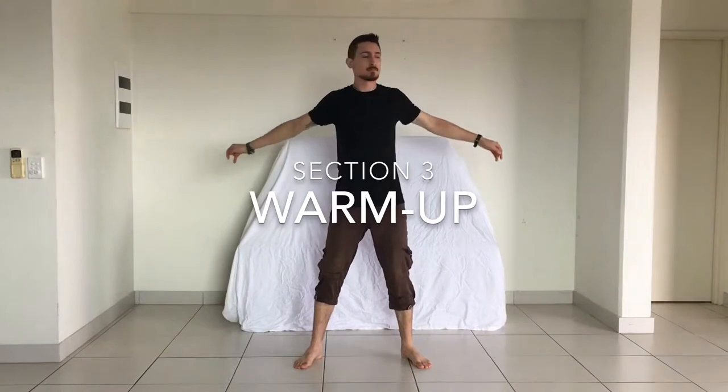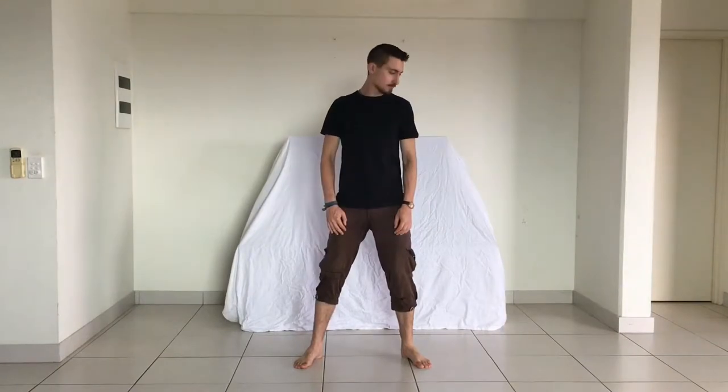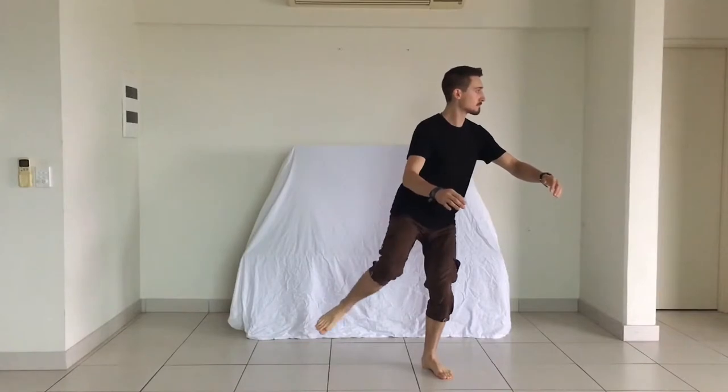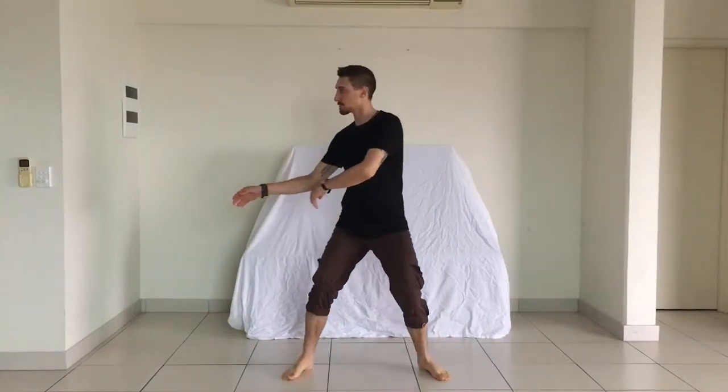Once everyone has finished their poi, we'll put them aside and go into a 10-minute warm-up of dynamic stretches and tai chi-inspired posture exercises. I'll explain how minimalism in movement helps foster a more holistic awareness of your body, and how it can enhance the meditative qualities of poi in any other flow art.